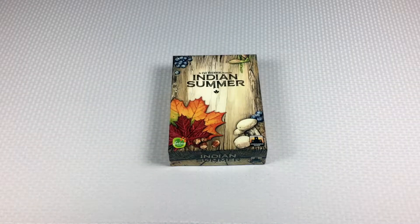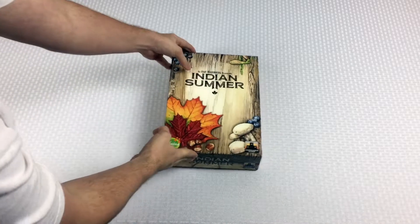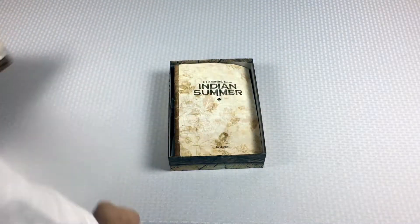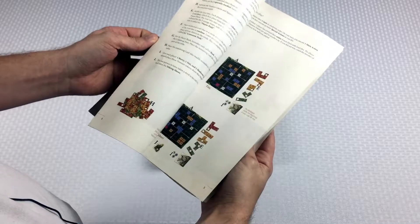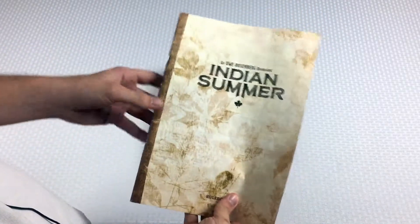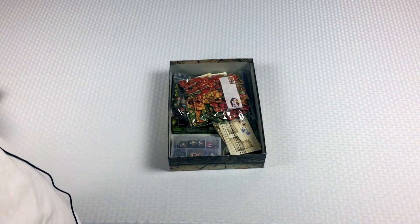Hey everybody, Tom here, and today I'm going to show you how to set up Indian Summer, kind of the newest Tetris-type game from Uwe Rosenberg. So let's go ahead and pop open the lid. We've got a rulebook here — pretty good rulebook, lots of pictures and examples. It's been slightly criticized for being a little bit wordy, and I would probably agree with that, but it gets the job done.